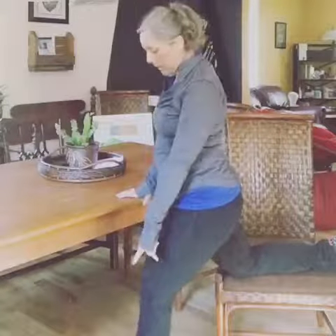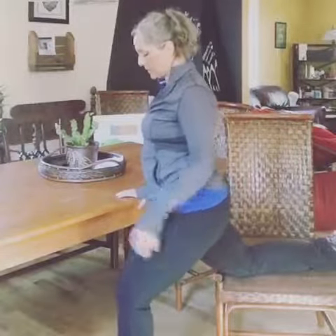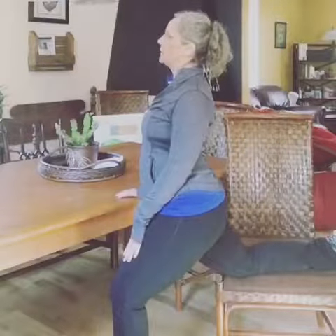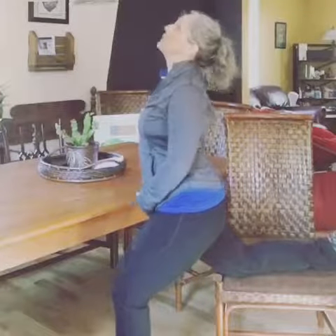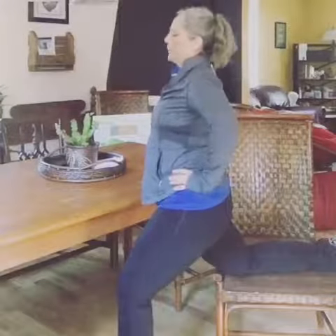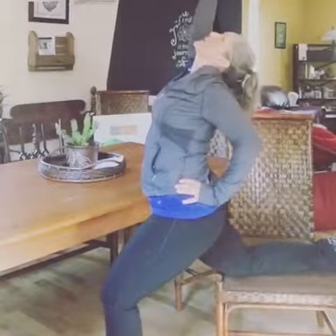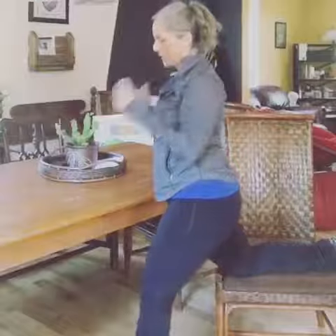Keep your knee over your ankle as you bend. What that means is you're dropping the hip forward, keeping that knee and hip stable, and then you stretch literally by lifting and adding that torso and that back bend.